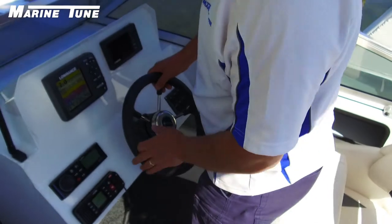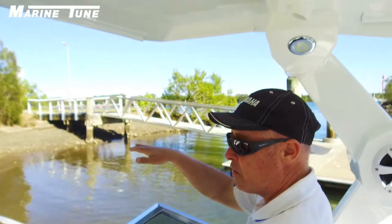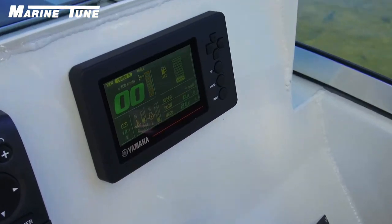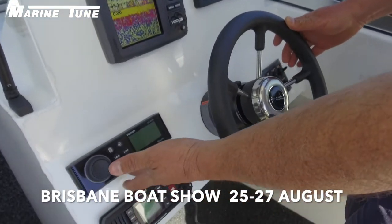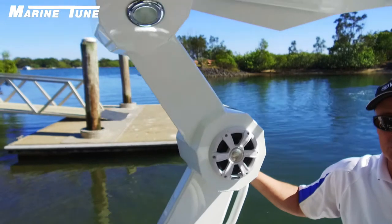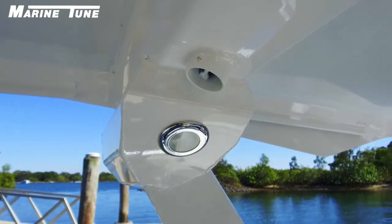I've got plenty of room to get in and around. It's very comfortable underway. I've got plenty of handling on the steering and a really good eye view on the water. We've currently got the new Yamaha digital gauge here, which has a full fuel management system and shows the full display. We've also got a VHF radio, a Fusion sound system, and a Lowrance sounder GPS. The main emphasis of the boat is the full tower — it utilises a really good sound system with speakers, lights fitted in, and it's a full hard top.